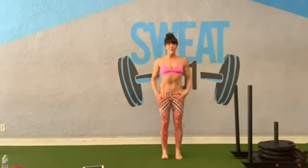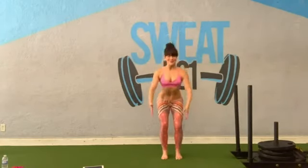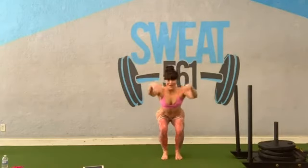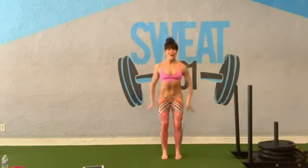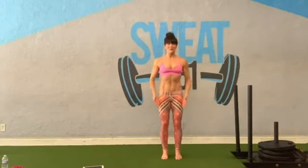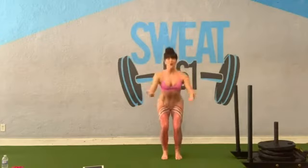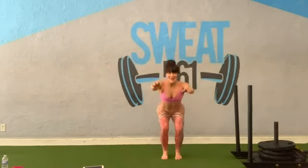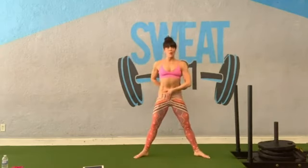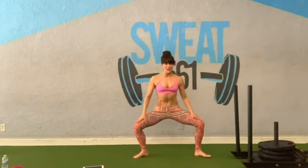Bring your feet back to center, shoulders go back, sink back into your squat. Single squats — here we go, eight, seven, six, five, last four, two more times, one last time. Come back to your plie position. Roll your shoulders back, tailbone points down. Sink your seat down between your heels. Shift your weight just a little tiny bit. Push your knees back so they're lining with your toes.